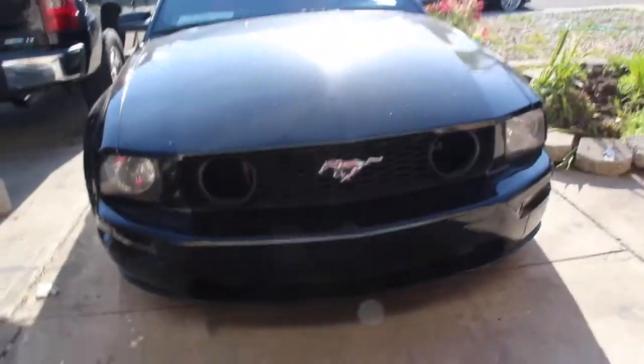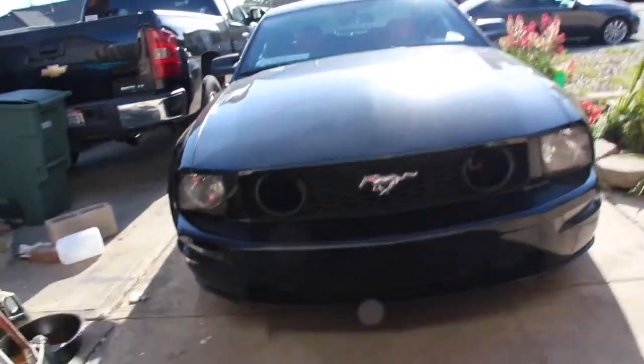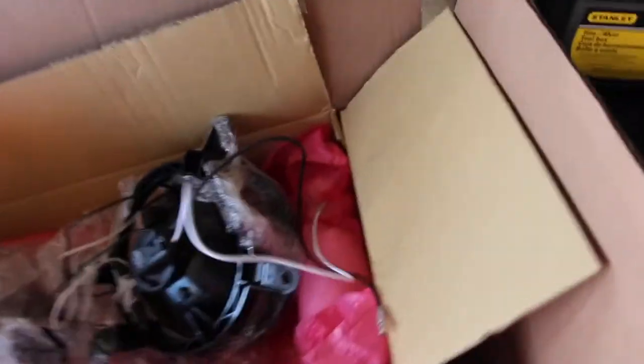Welcome back to my YouTube channel. Another video today — I'm gonna be working on the Mustang. I got these halo LED lights I'll be installing today, and I got some plastic dip. I'll be talking about different things today, so yeah, stick around and we'll start the video now.